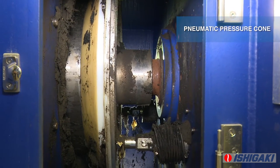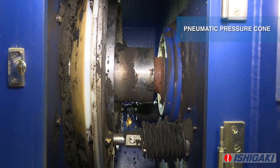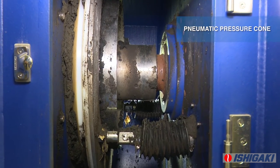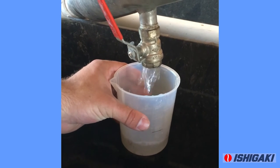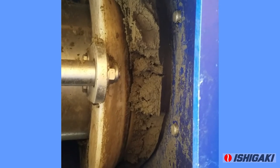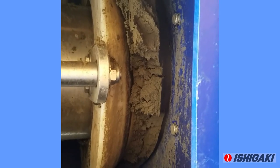Lastly, at the end of the screw press, a pneumatic pressure cone applies a continuous and adjustable pressure on the solids prior to cake discharge. Clean filtrate exits the perforated screen along the length of the screw press, while high solids content cake exits at the cake discharge.